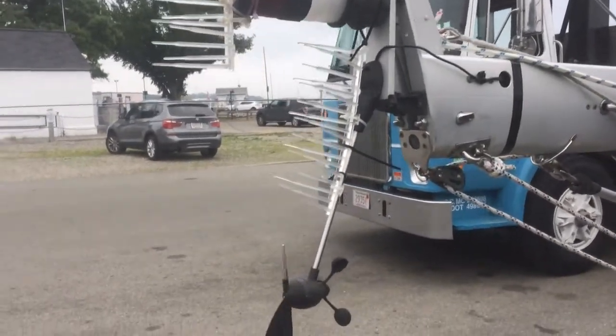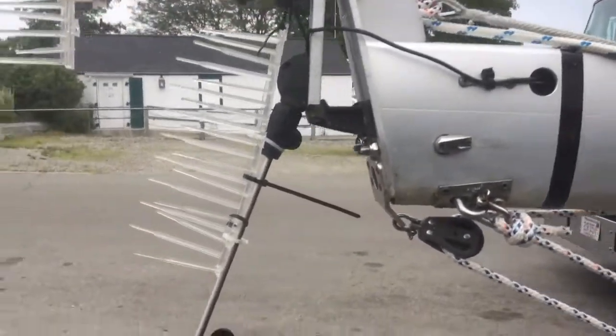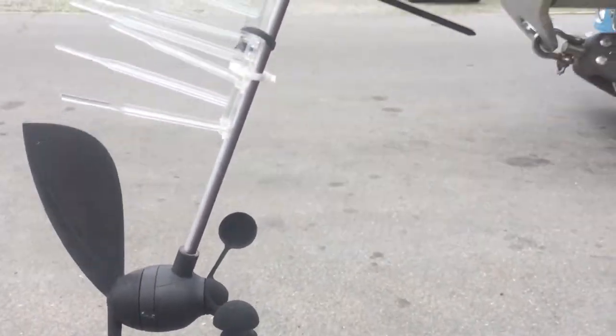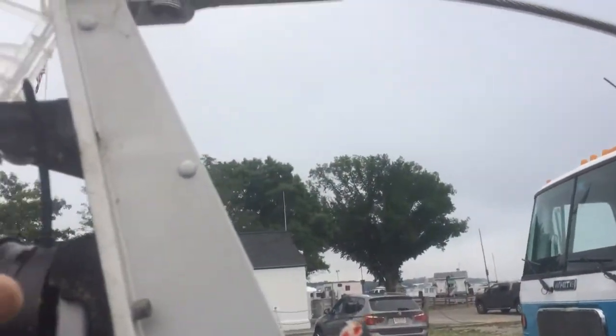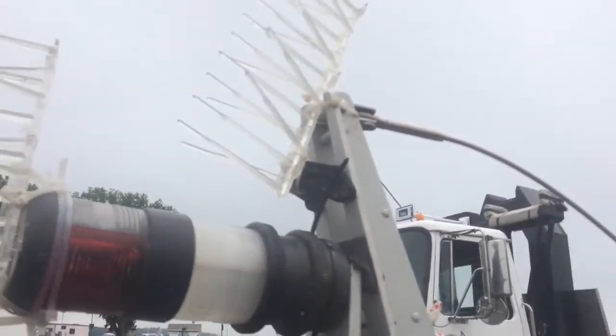So this is how you solve the bird problem at the top of the mast. You use these — these are bird spikes. You've got to put them on so they're away from the wind vane. You've got to get them up here on the top. You need them on the back. Just tie wrap them on, and there you have it.